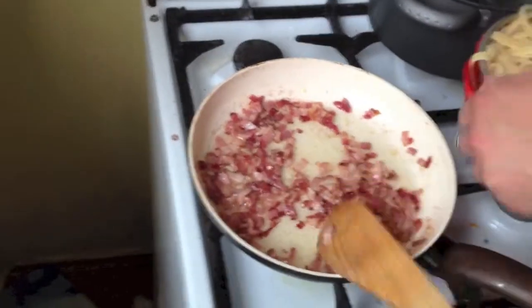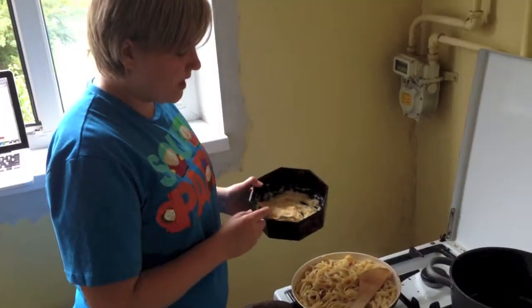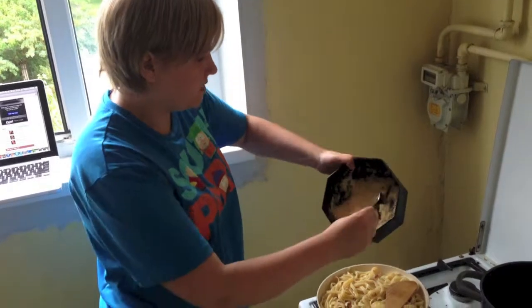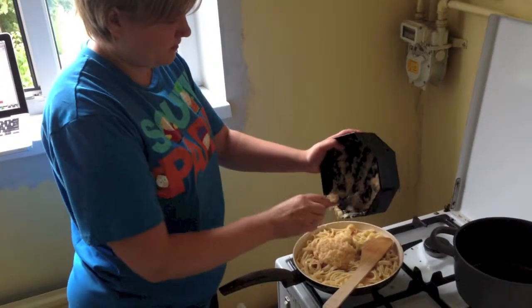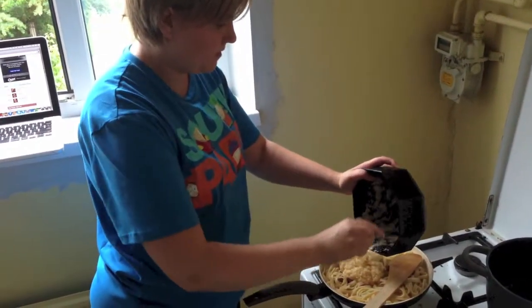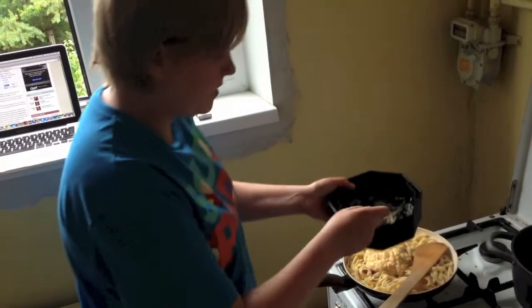Everything has to be hot — it's really important so that the egg cooks. Now we have to put the cheese and egg mixture into the pasta and bacon. You put it in and make sure you mix it well so that it doesn't scramble fully but just coats the noodles. Make sure everything is hot so the egg cooks itself a little bit.